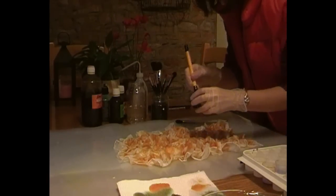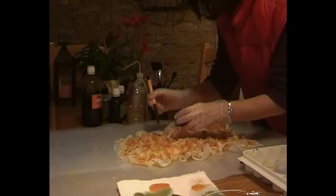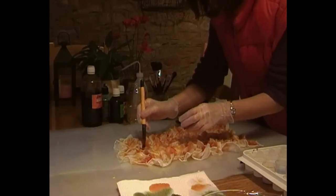Now we come to the third shade — the olive. Popping it into the spaces in between the coppers. Put as much or as little on as you want. It's totally up to you how intense you want the final look to be.